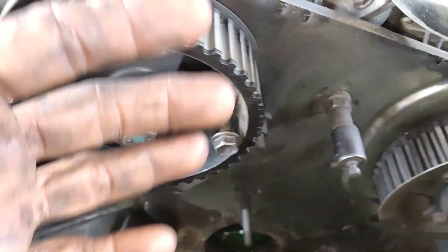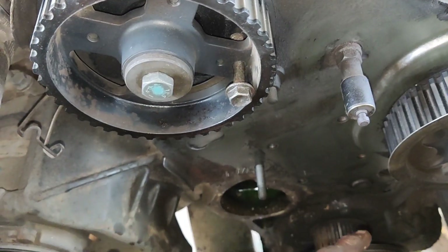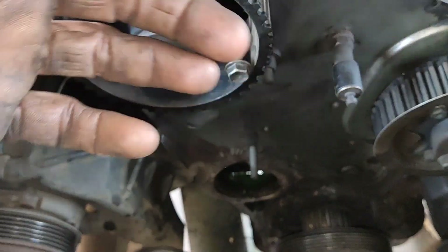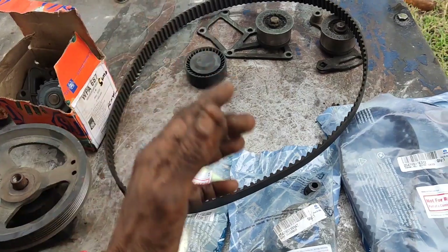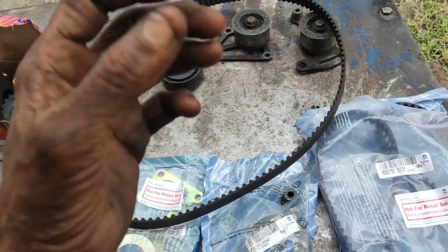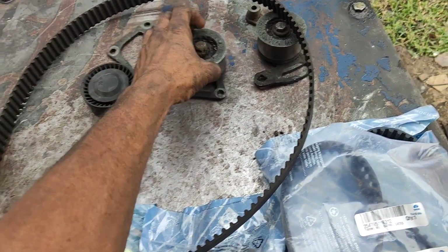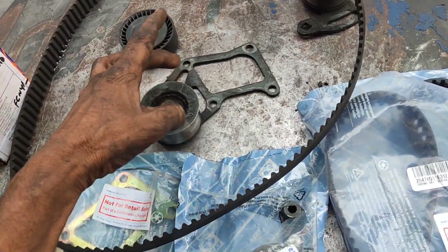First, you can remove the tensioner idler. Remove the tensioner idler, then remove the water pump. Now remove this lever. As I told you, take a bracket to proceed.